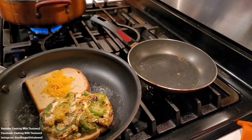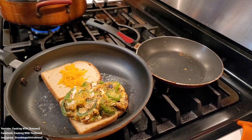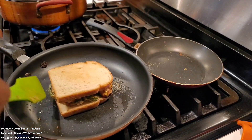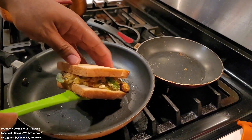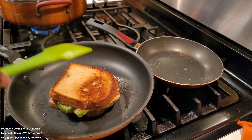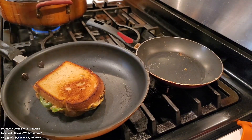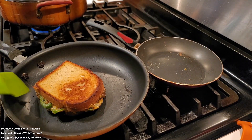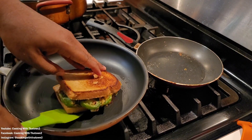We put down our jalapeño popper cheese mixture over top of the bread to start building the grilled cheese. We let that go for about a minute for the cheese to melt on the bottom layer and help everything stick together, then flipped it over to cook the other side. The pan started to get a bit hot and smoke started coming out, so we had to turn the heat back down to low — we'd accidentally turned it up — but that gave us a nice brown crust on the bottom half.